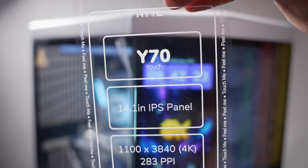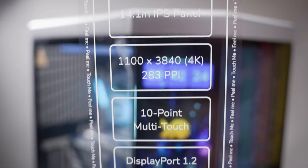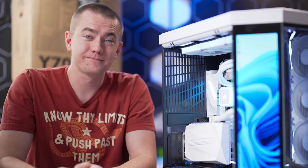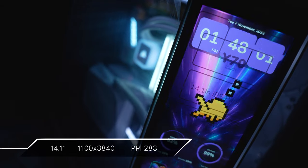This screen right here is a 14.1-inch 1100 by 3840 display, meaning it has a 4K width going vertically — which is also known as a height — giving you a great pixel-per-inch count of 283.